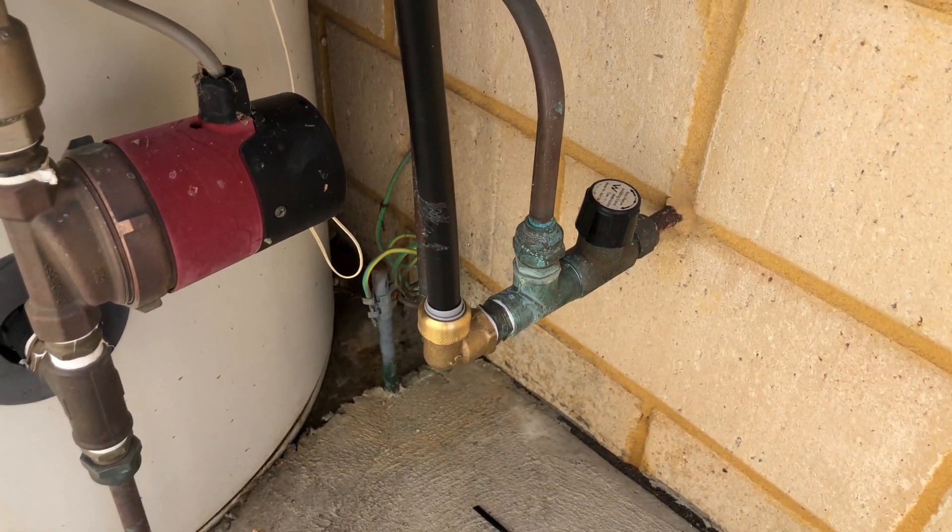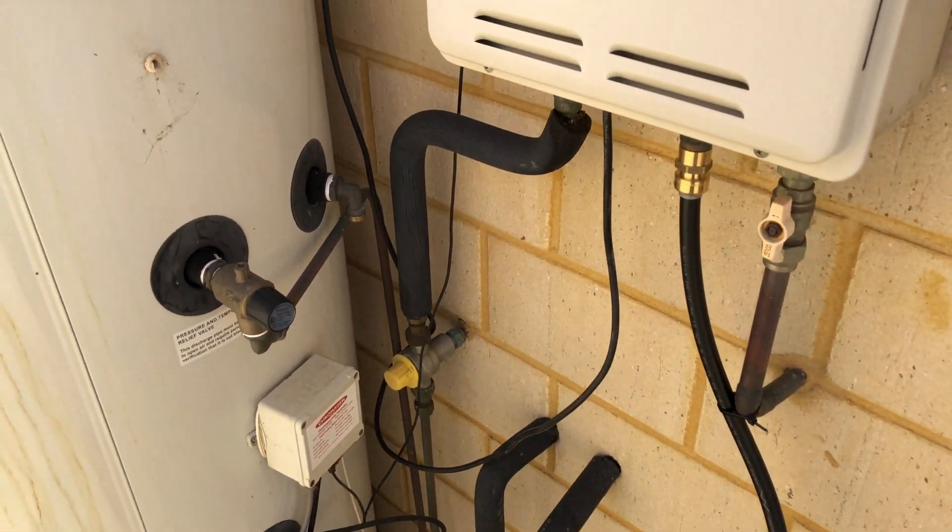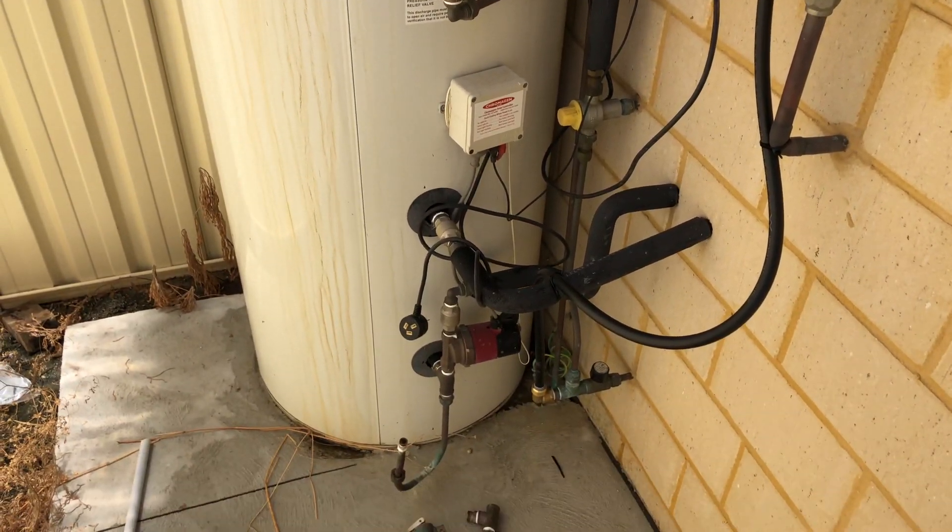I will replace the system a bit later. I'm just interested to see how much my gas bill goes up — is it even worth having the solar setup? We will see.